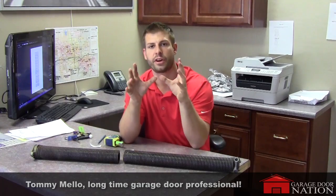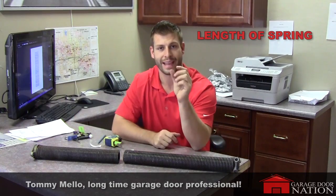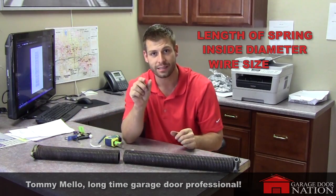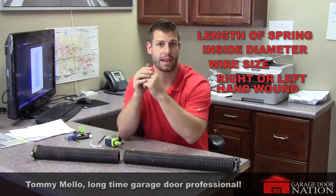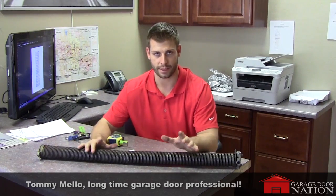The down and dirty is all you need is four things: you need to know the length of the spring, you need to know the inside diameter, you need to know the wire size, and you need to know if it's right or left hand wound. Part one is the spring length — spring length is easy.